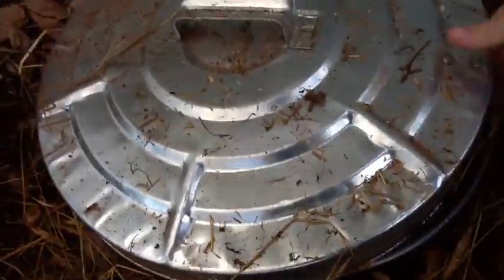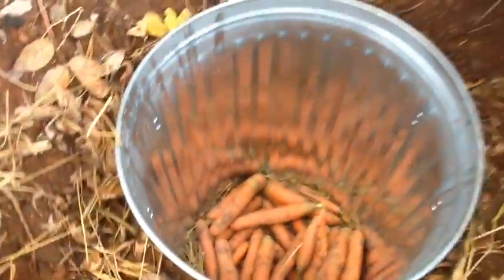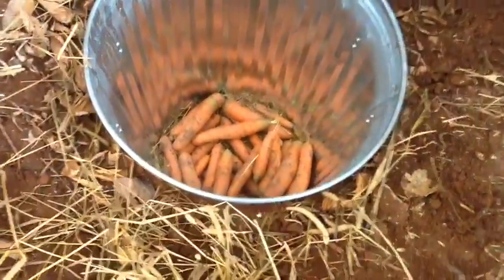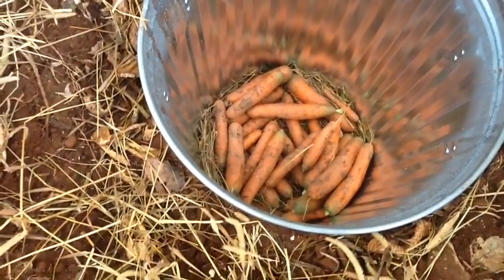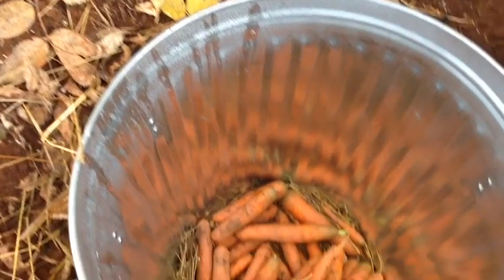I'll show you what it's like inside. We've got a few carrots in there right now. So there we go — it goes into the ground basically as deep as the can is. Looks pretty humid in there, which is actually really good. I can see the drops on the side.